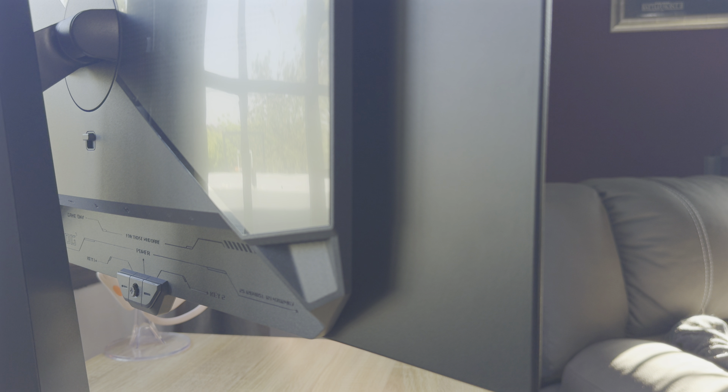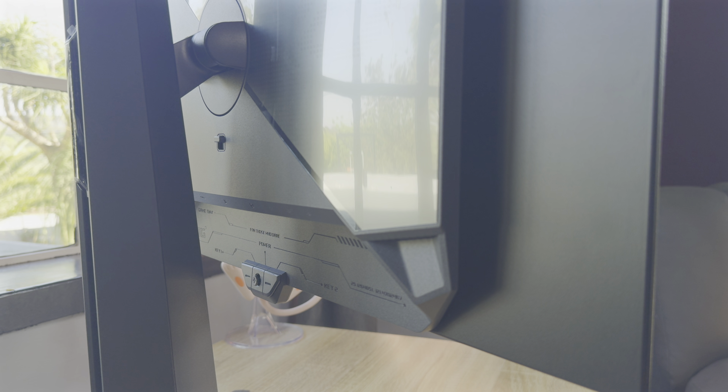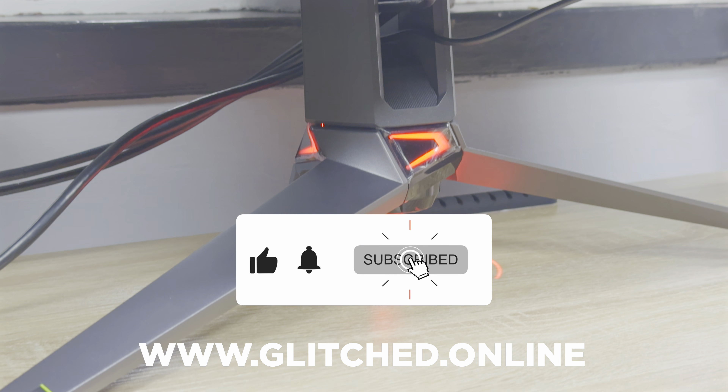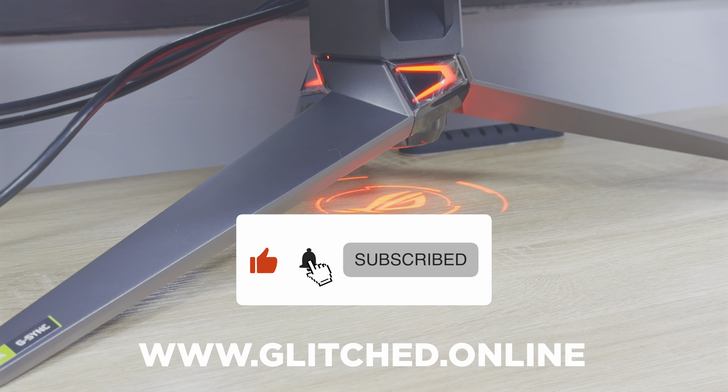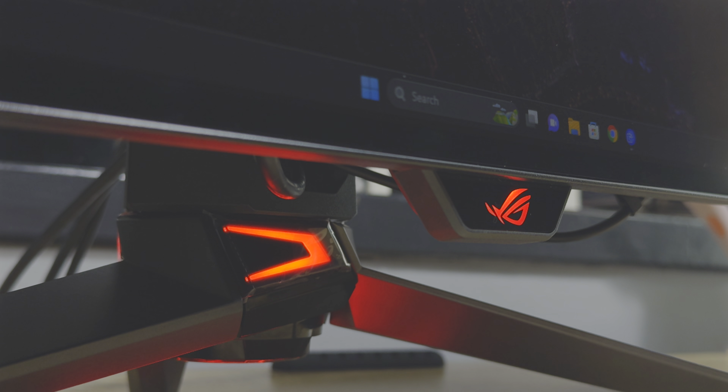So those are my thoughts on this OLED monitor. Huge thanks to ASUS for sending this through for me to test out — I really did have a great time with it. As usual, thanks for stopping by and giving this a watch. Please do consider liking and subscribing for more future content. Also visit www.glitch.online for more gaming tech news and reviews. Until next time, farewell.